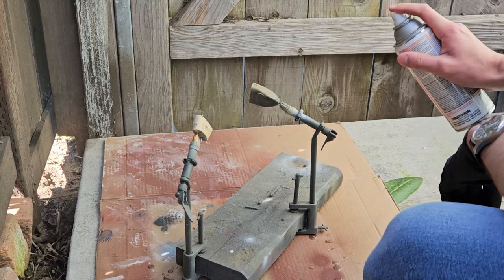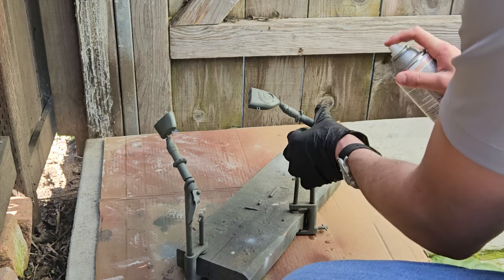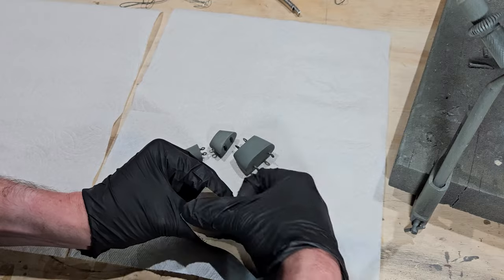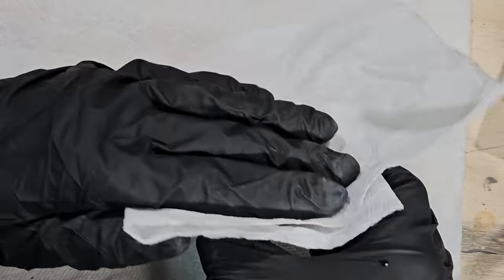I clean the surface of the bait before applying my favorite rattle can primer. Once the primer is dry I hit it with some fine grit sandpaper to remove the matte finish left behind and add a little bit of luster to the paint layers that will be applied next.